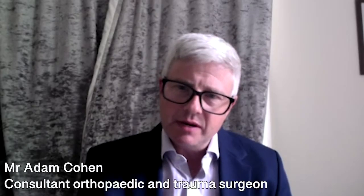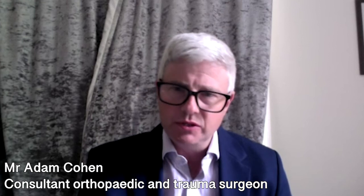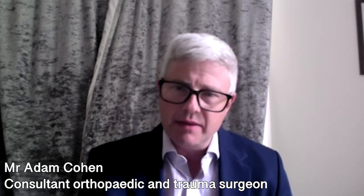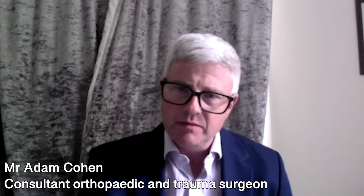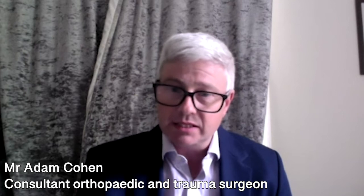With anterior hip replacement surgery, what we're trying to achieve is not to detach or cut any of the muscles around the hip, whereas in most other forms of hip replacement surgery, some part of the muscle around the hip joint has to be removed in order to get access to the joint.